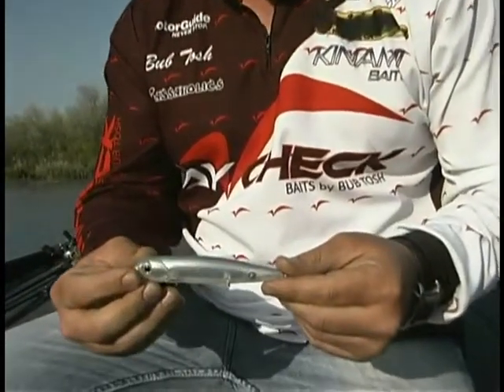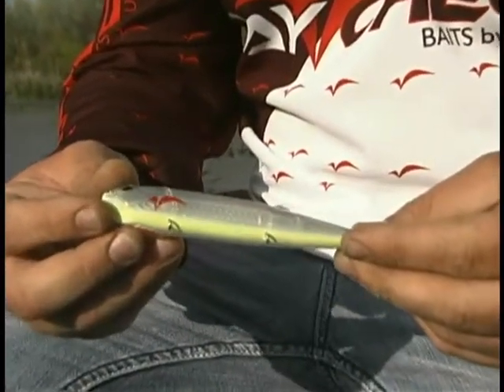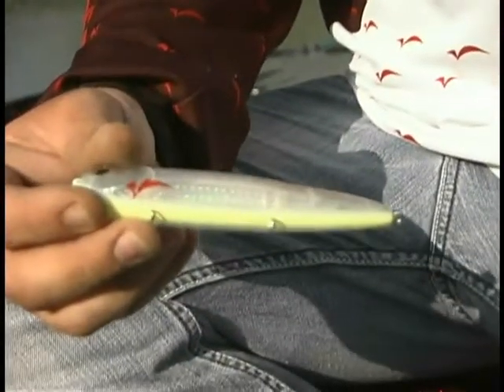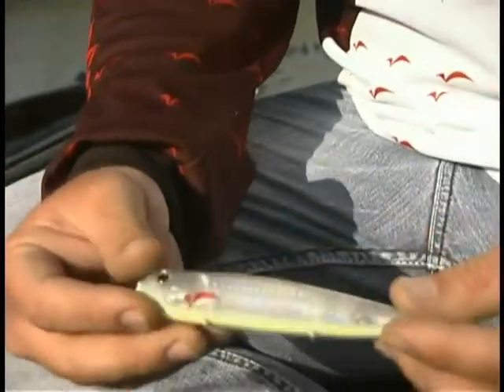This Repo Man right here, this color is called Blow Up. Unbelievable top water bait. You can see it's got the mirror bar in there so it flashes rainbow, blue and green glitter. Unbelievable bait.